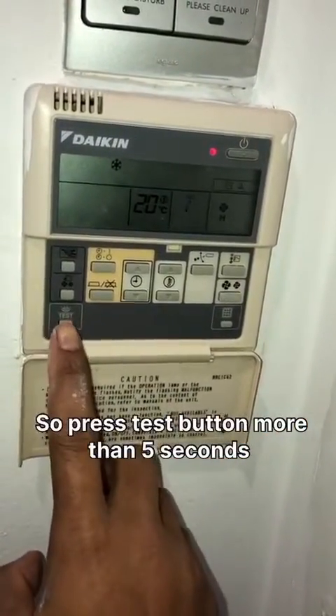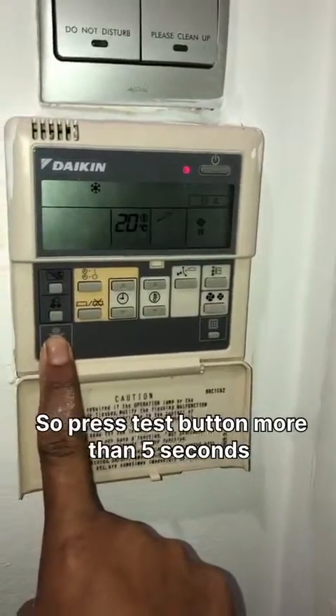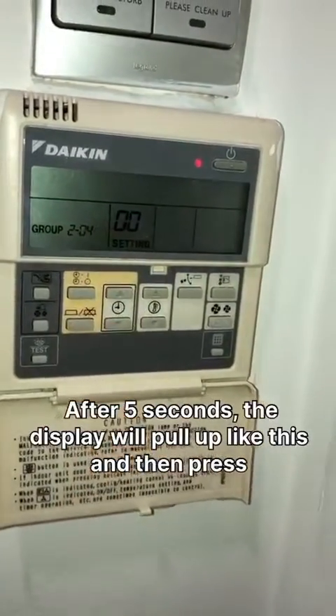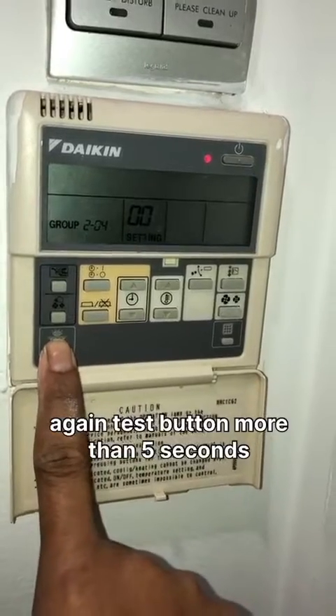Press the touch button for more than 5 seconds. After 5 seconds, the display will power on like this, and then press the touch button again for more than 5 seconds.